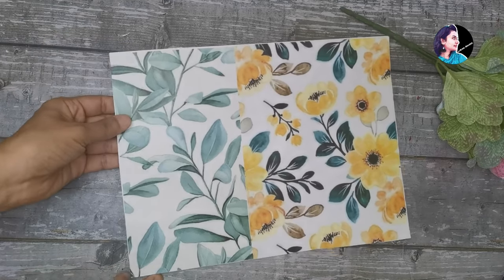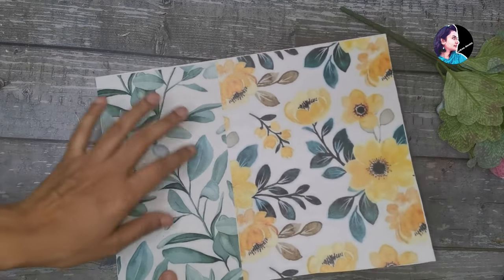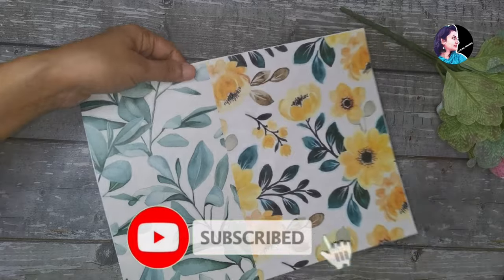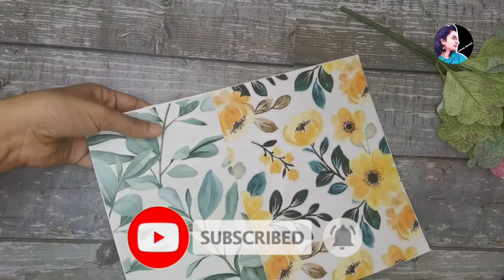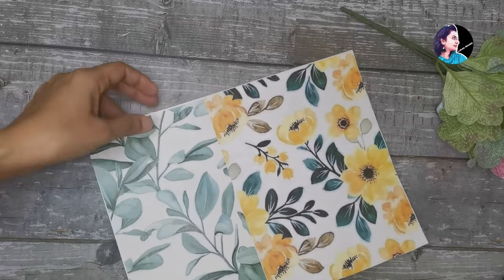Hi! Welcome back! We are going to do two simple paper ideas. First, let's go to a cardboard sheet. We will put two designs in this cardboard sheet.